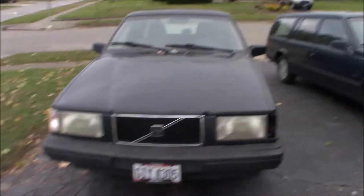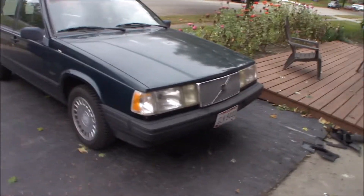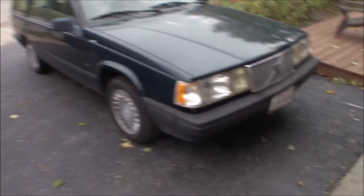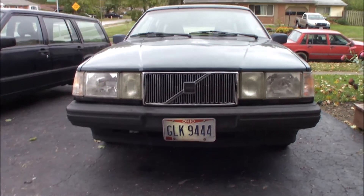I like the way the black grille looks with those headlights, and I like the way the silver grille looks with those headlights, but when you switch them up, I don't know. Can't decide, can't make my mind up, but I'm going to leave it like this. I'm definitely leaving it like this for now. I think it looks pretty good, and it works, so it works for me.